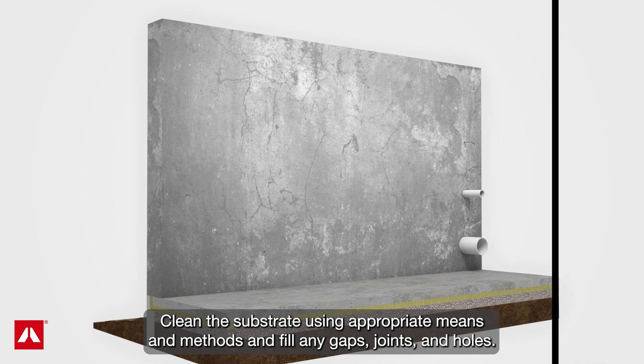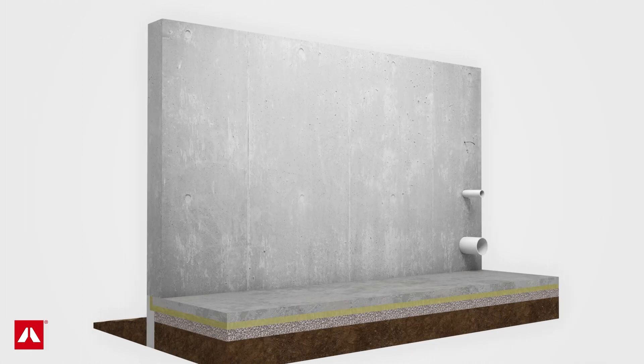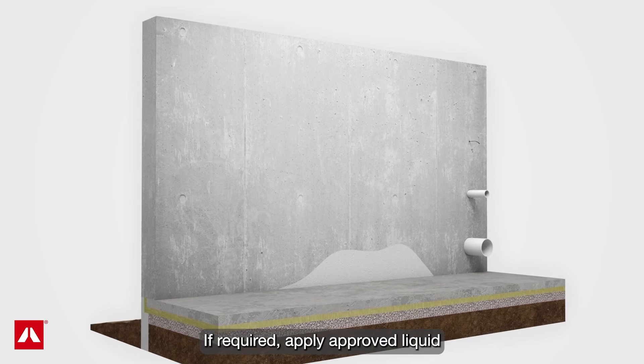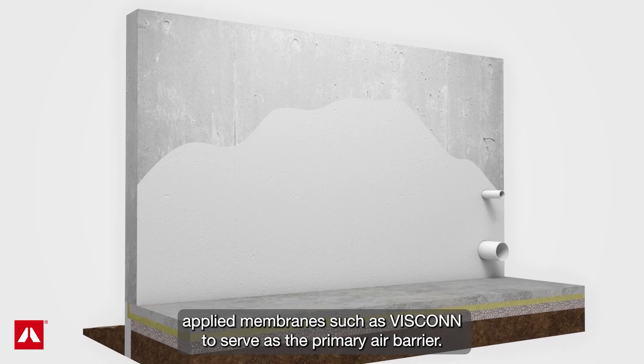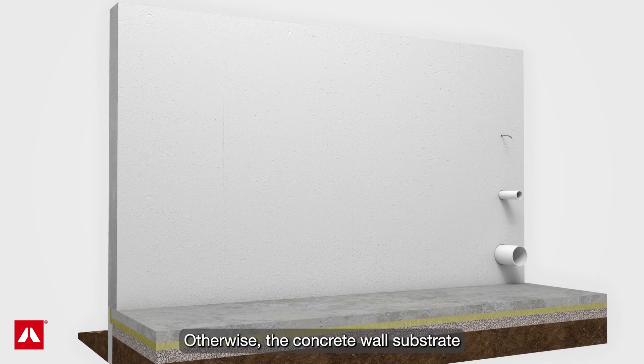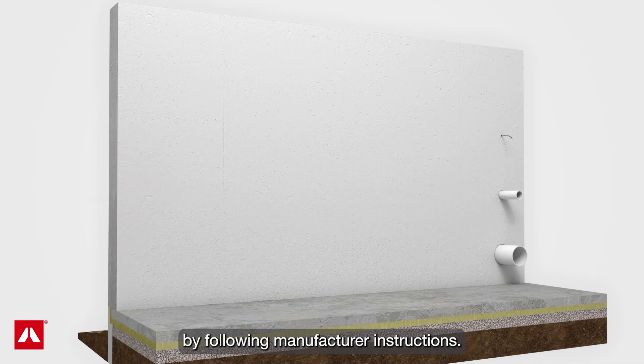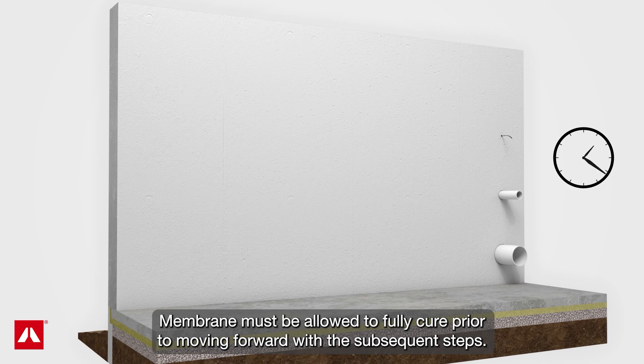Clean the substrate using appropriate means and methods, and fill any gaps, joints, and holes. If required, apply an approved liquid applied membrane such as Viscon to serve as the primary air barrier. Otherwise, the concrete wall substrate will serve as the primary air control layer. When applied, control application thickness by following manufacturer instructions. The membrane must be allowed to fully cure prior to moving forward with subsequent steps.